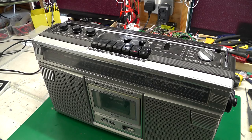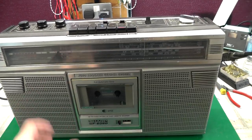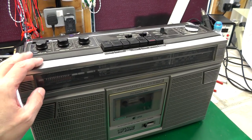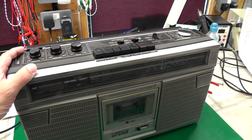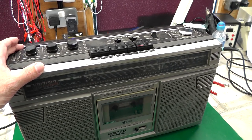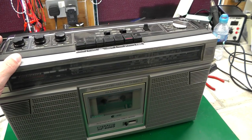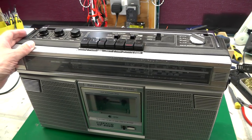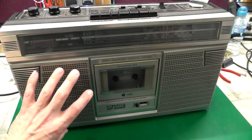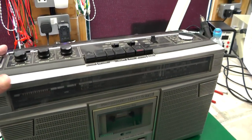This is a Sharp GF-6060. It was nothing special in its day — there were dual deck tape players around at the time — but this was the first one I ever got, back in the early 80s when I was a teenager. I used this to play ZX Spectrum cassettes into my ZX Spectrum, but also for music: taping the Top 40 off the radio on a Sunday night so I could drive about in the car. I liked it because it has some nice big speakers and used to get a really nice sound.